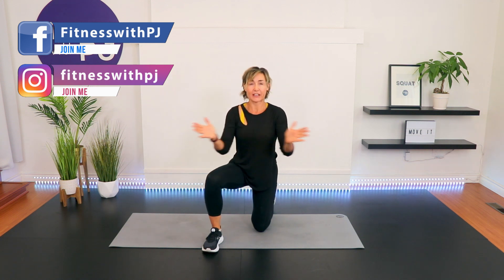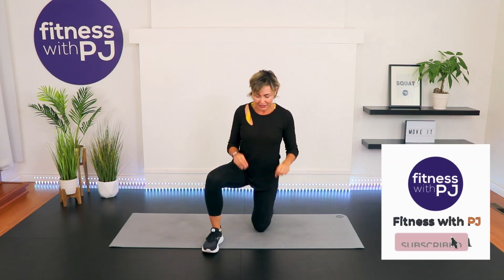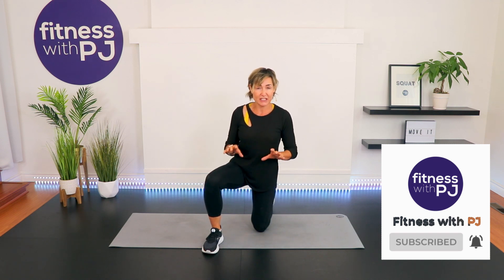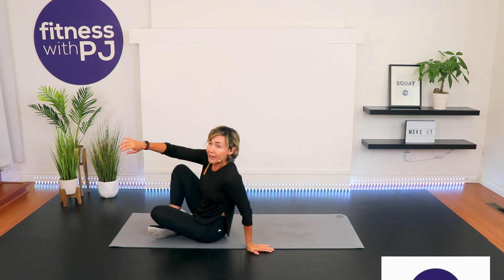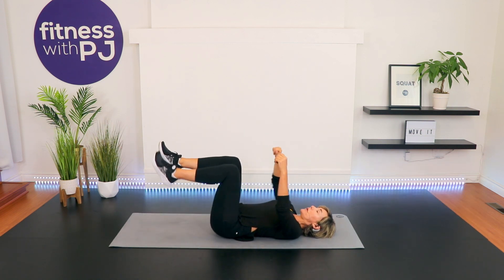I'm PJ from fitnesswithpj.com, and I help women over the age of 40 get fit and strong. Click that subscribe button so that we can keep training together. We're going to start down onto the mat. We have six different movements to do. 60 seconds are on the clock. I'll show you how you can increase the intensity of the movement as we get going.